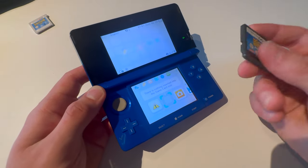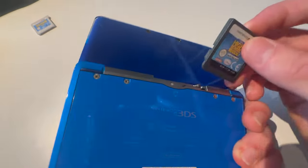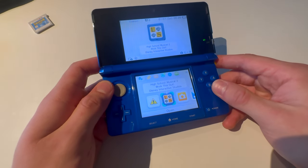So this is how you put a DS game into your Nintendo 3DS. You're going to put the DS game into your Nintendo 3DS, and that's how you put in a DS game into your Nintendo 3DS.